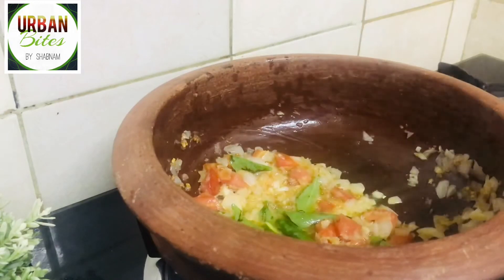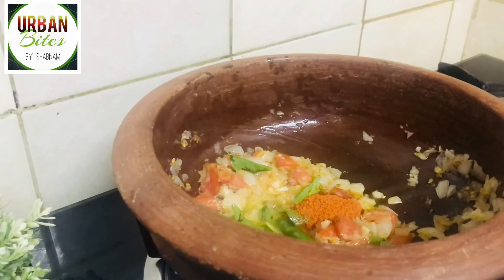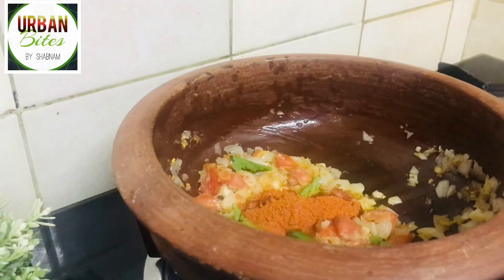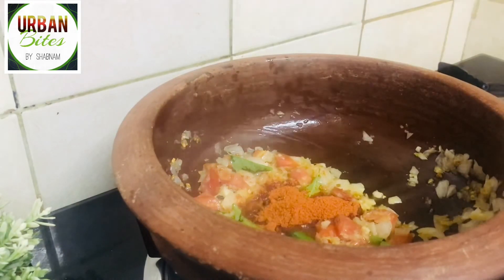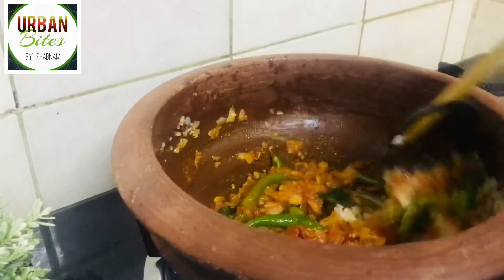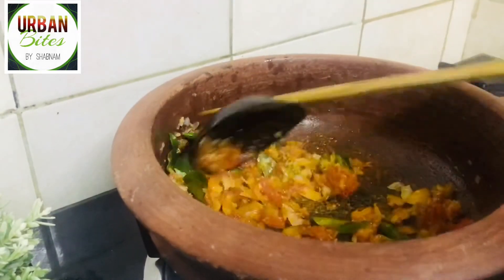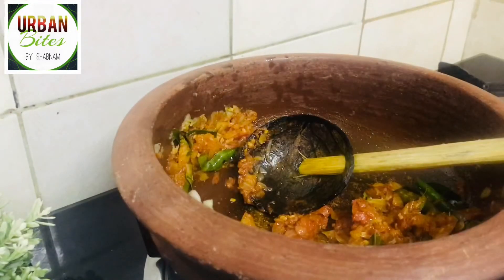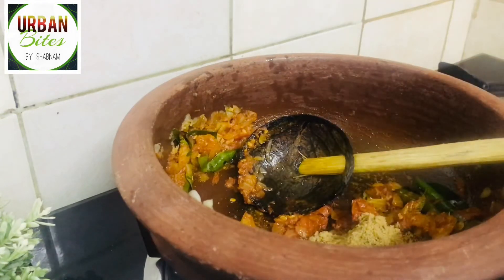Now let's add some masalas. Add one teaspoon of Kashmiri red chili powder, then two teaspoons of regular chili powder — you can reduce the level of chili powder if you don't want it too spicy. Add half a teaspoon of turmeric powder and start mixing. Once they turn into a nice reddish color, add about two teaspoons of coriander powder.